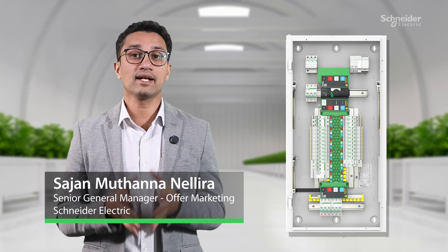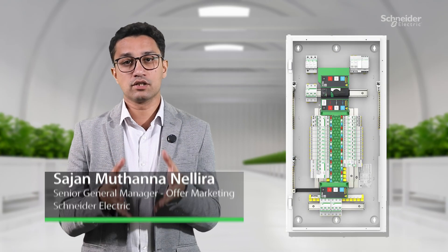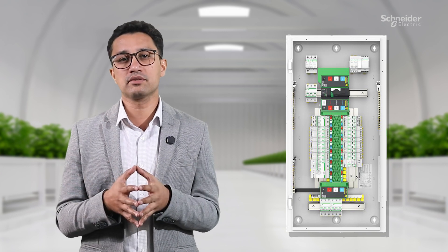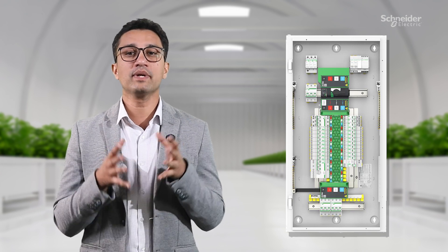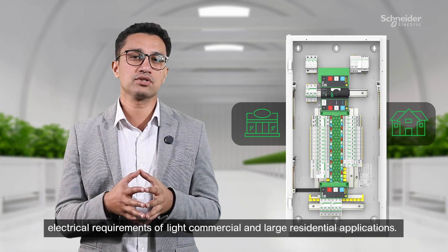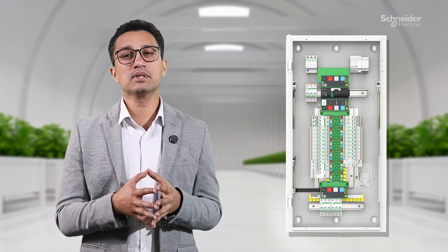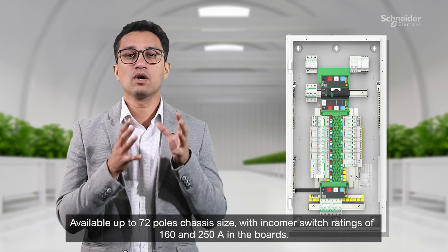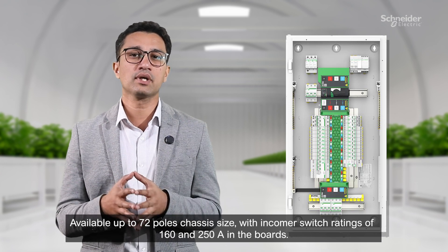Thank you Denny, and hello everyone. I'm thrilled to be here today to introduce a truly game-changing solution — ClipSol Max9 Pro — to all our viewers. Max9 Pro is a chassis-style distribution board purpose-built to meet the electrical requirements of light commercial and large residential applications. Available up to 72-pole chassis size with incoming switch ratings of 160 and 250 amp in the boards.